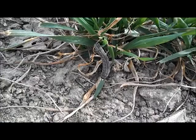Here are army cutworms feeding on leaf tissue of a wheat plant. They begin feeding when it is above 32 degrees.